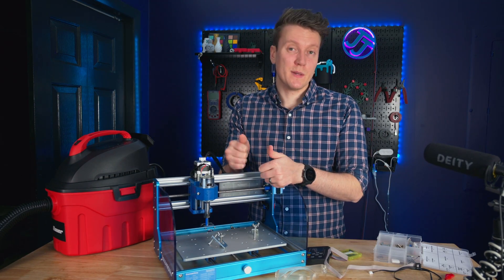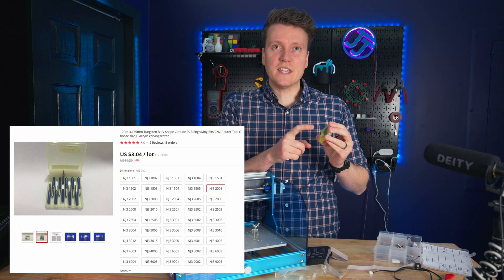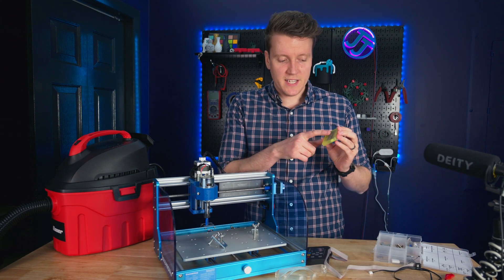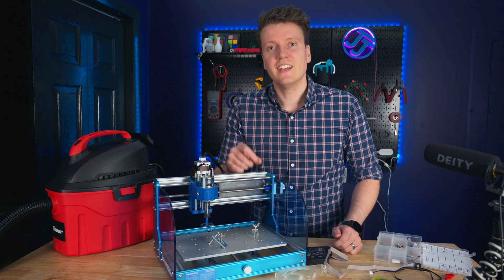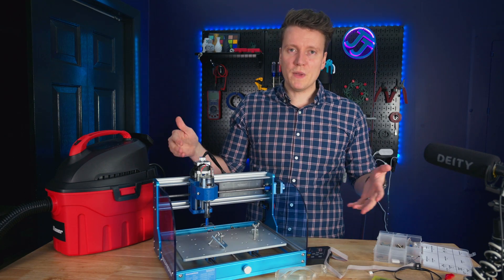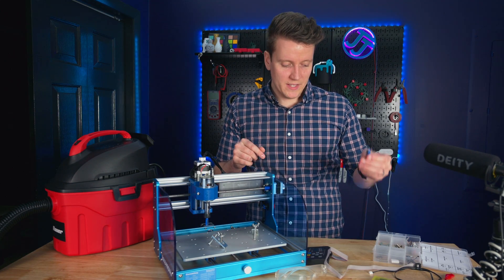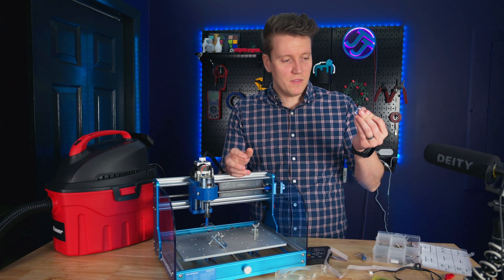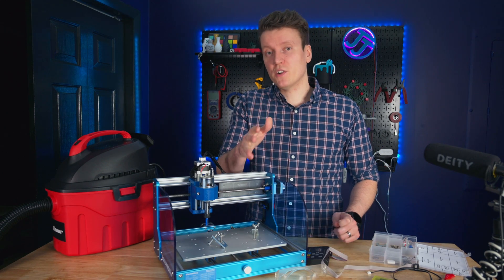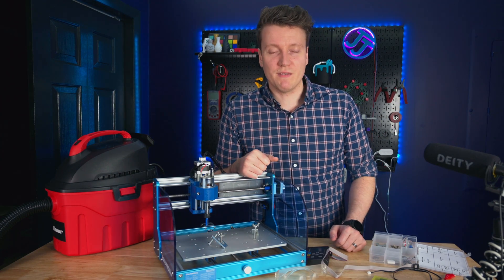The next added cost to think about is buying bits. This machine comes with a little pack of 10 very small V-carve bits and an eighth-inch collet, so you can only use eighth-inch bits. They're great for small details and lettering, but I wanted to do bigger things, so I bought a quarter-inch collet and several quarter-inch bits — some V-bits and roundover bits — from Amazon. I'll link them in the description. I'm not an expert, so if you have a recommendation for beginner bits, please put it in the comments below.